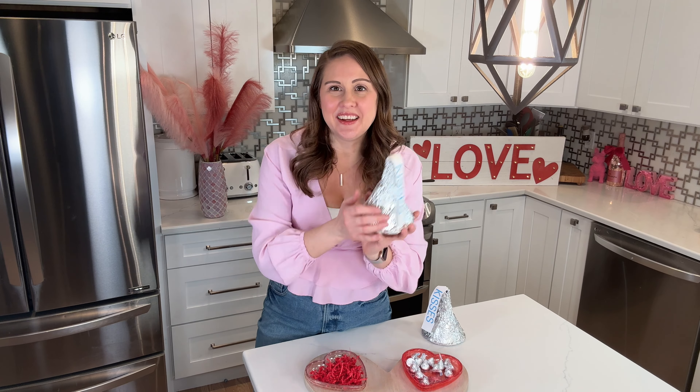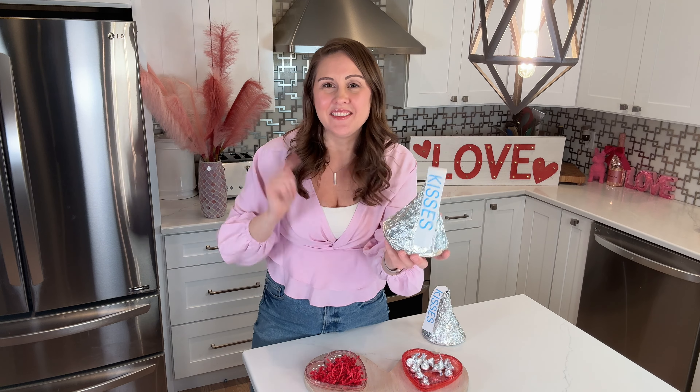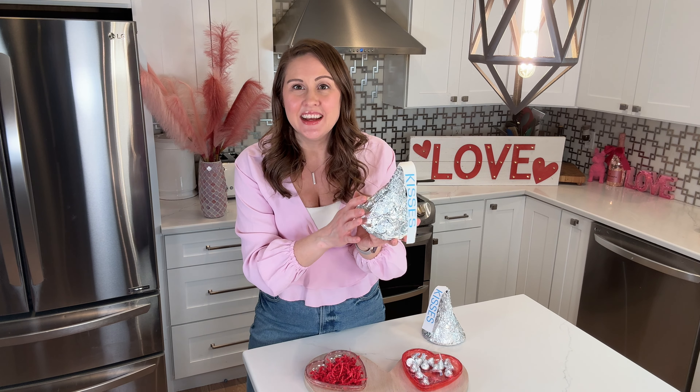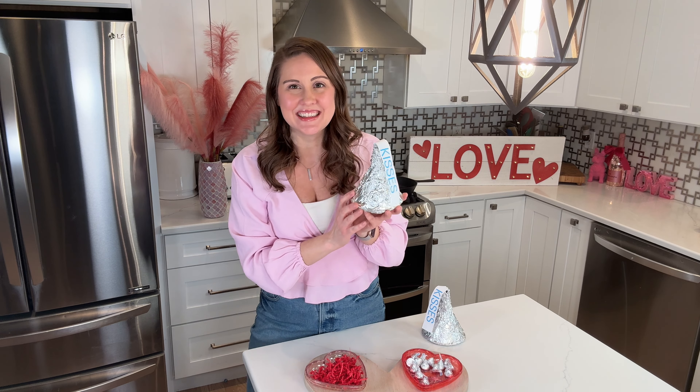I cannot believe how cute this turned out! Leave a comment down below — let me know if you're going to try it and who you're going to give this to. If you enjoyed the video, don't forget to hit that thumbs up button, and I will see you guys next time. Bye!